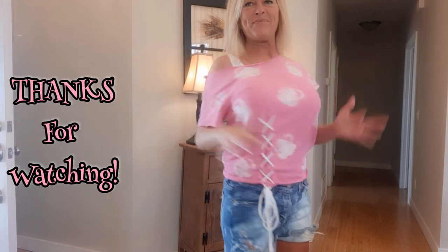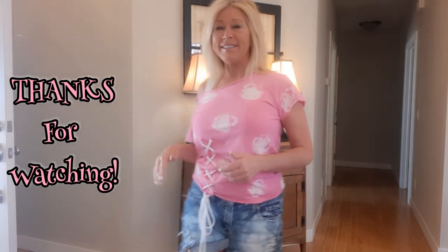Okay, so here's the finished top. I love it — I've probably been living in this all summer.